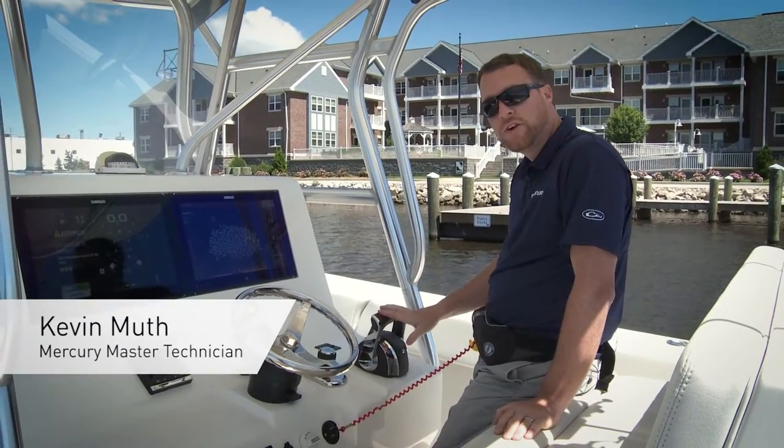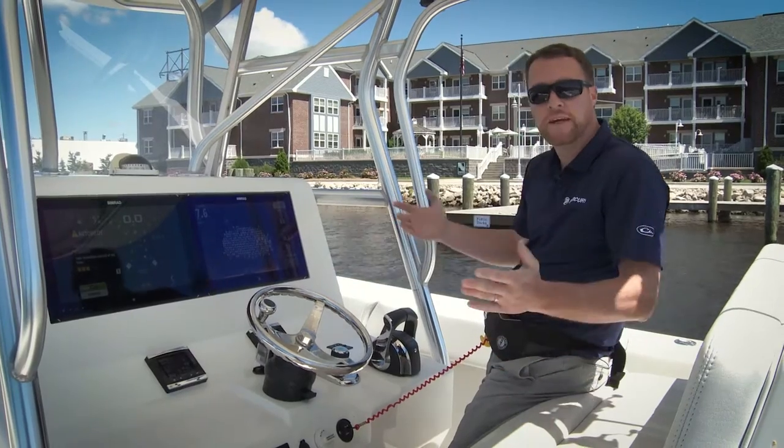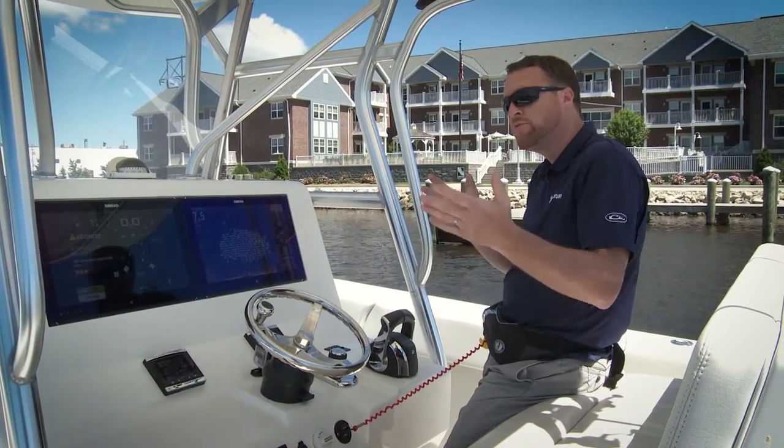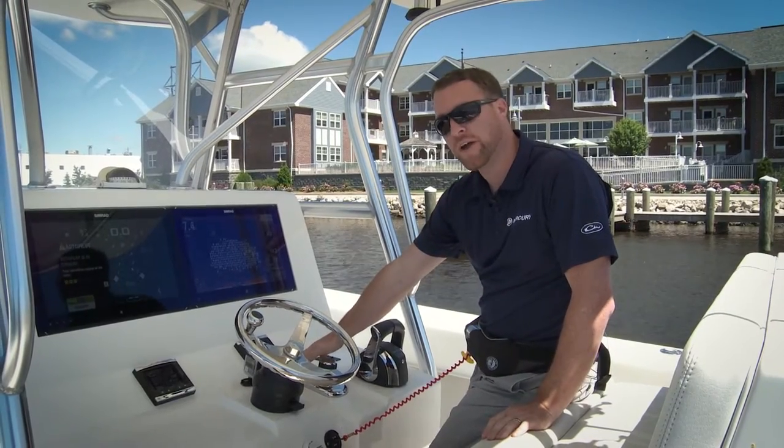I'd like to talk to you about a real popular feature on our joystick piloted systems called Skyhook. Skyhook is a GPS anchoring system, so if we're out on the water and we want to hold our position, Skyhook is a great option to do that.